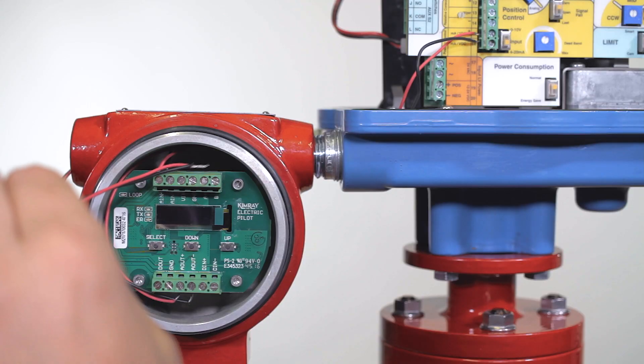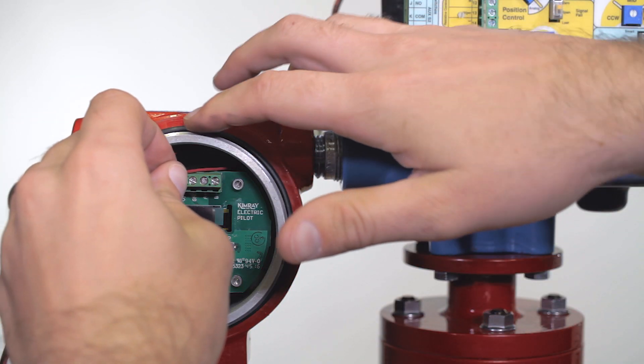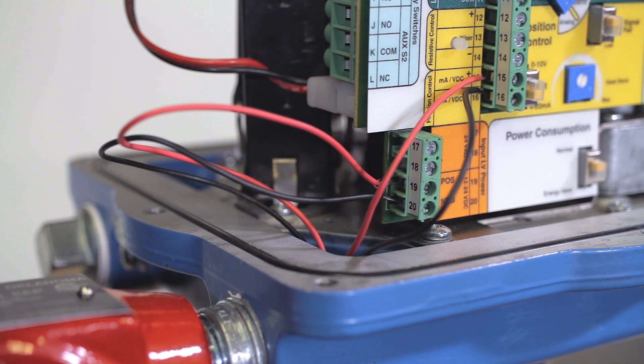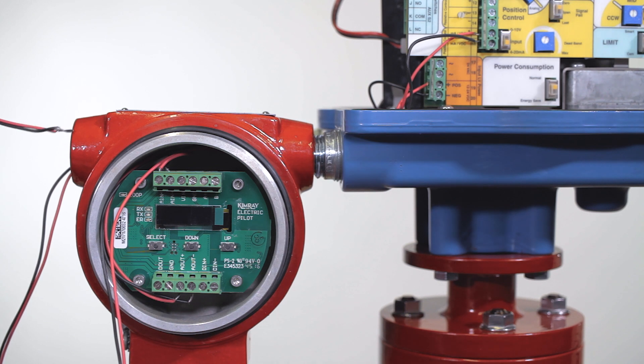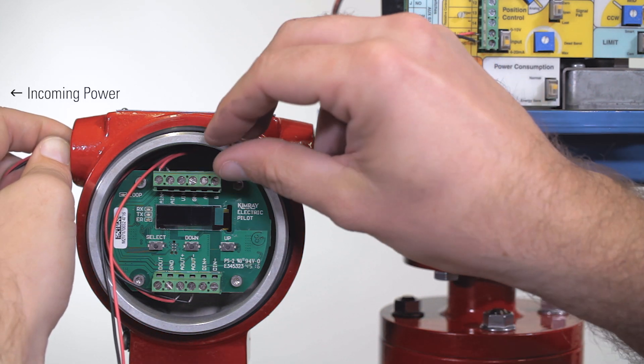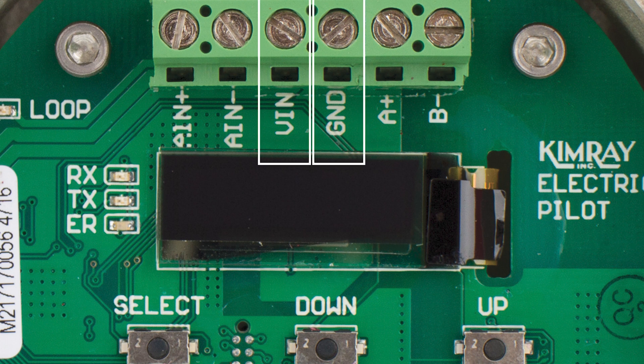Connect the power wires to the actuator in terminals 19 and 20. For this installation, we're using 24 volts DC. The pilot can share power with the Valve Con. Run these wires to the pilot and terminate them alongside the incoming power on the voltage in and ground terminals.